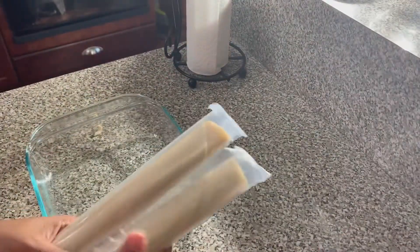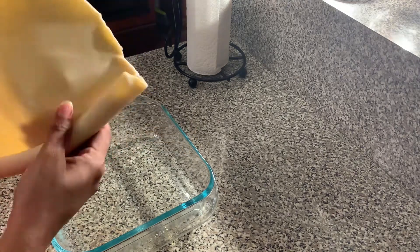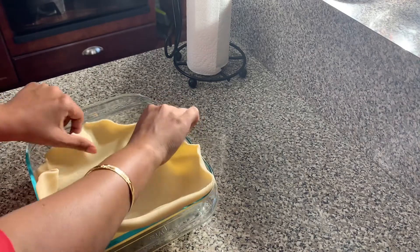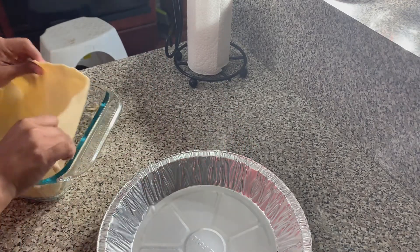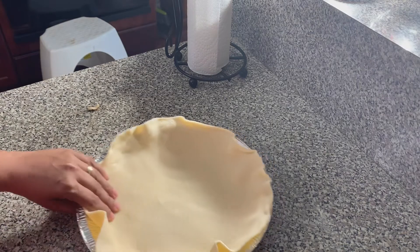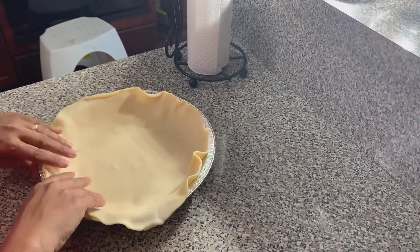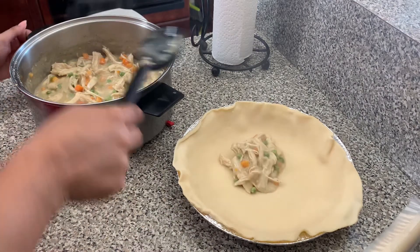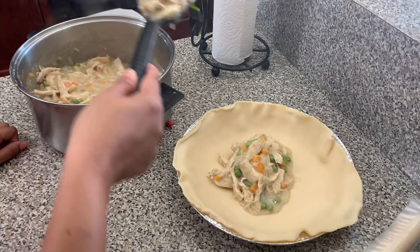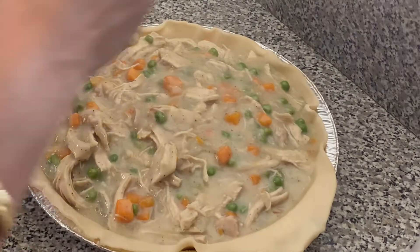Now the filling is ready. 10 minutes later, the filling is ready and we are going to work with the pie crust. I could not find a pie dish so I'm using a casserole dish. It didn't work very well, but thank God I found an aluminum pie dish. So I am transferring that pie crust to the aluminum pie dish — spread it, spread that roll gently, just like that. Then I will be adding in the filling into the pie crust, just like so, and fill the pie crust up with all the pie filling that was cooked in the saucepan.